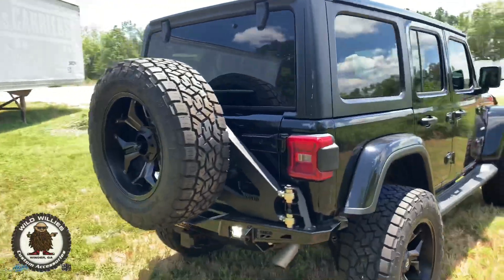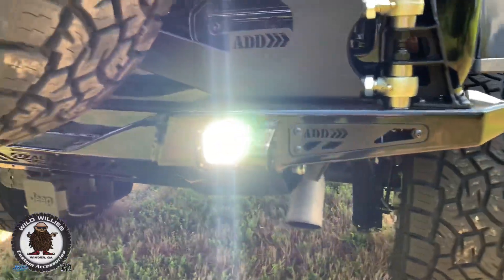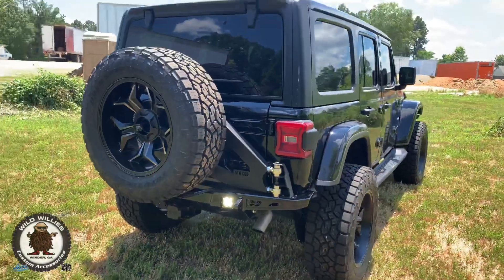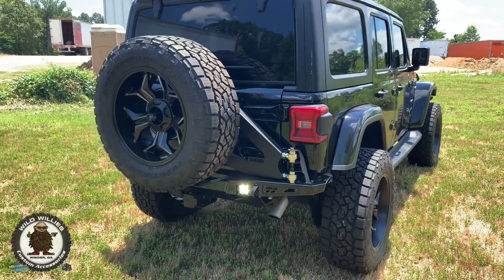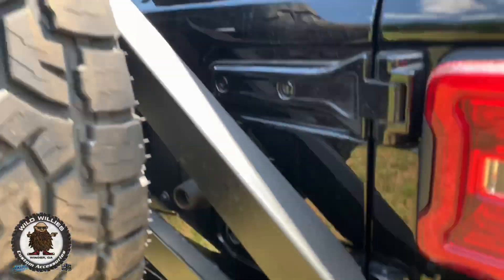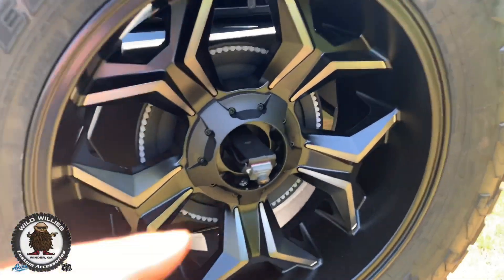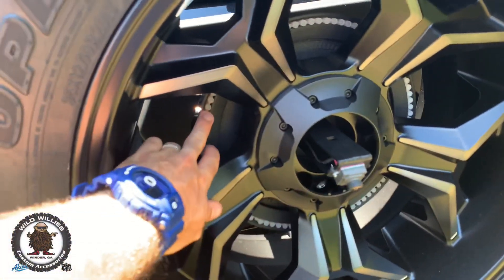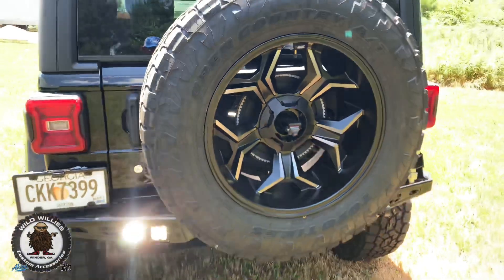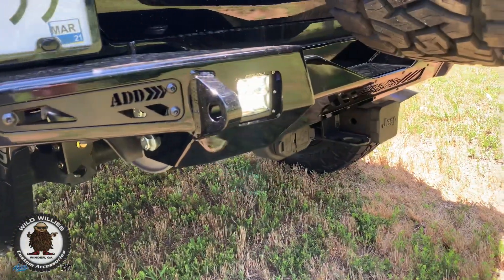Out back, we've got the ADD Stealth Fighter bumper, and we body-color painted that as well. Our Akins body and paint shop did a great job — painted that front bumper gloss black as well as the rear. We've got the ADD Stealth Fighter heavy-duty spare tire carrier too, which adds strength and rigidity. You still get to use your backup camera. We also got the third brake light ring that's so popular for the rear — he's really going to love that. Good look at those D-Series Q's from Rigid.